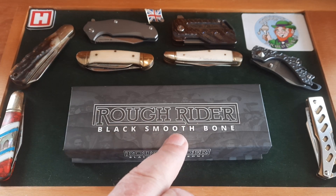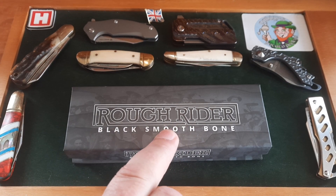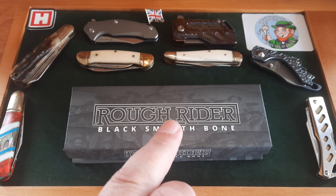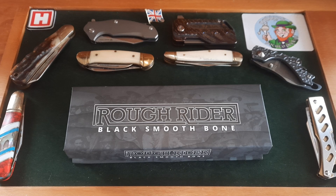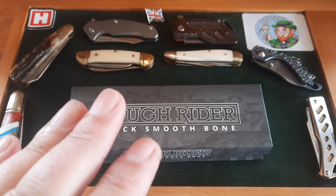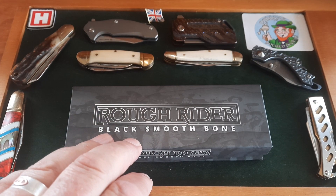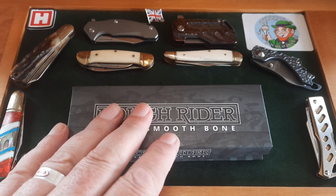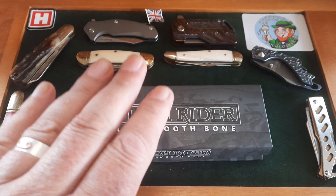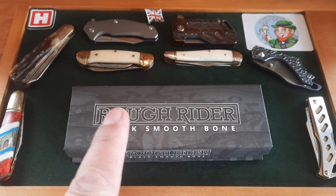Anybody who's been with me a long time knows I enjoy this just as much as anything else. This was sent to me by Heinie. The discount code for this month is up on the channel — it'll be underneath this video. This is a new version here in the UK: the black smooth bone. I think I've done a couple, but this is the little peanut, and I love small knives. I have an array of them here.